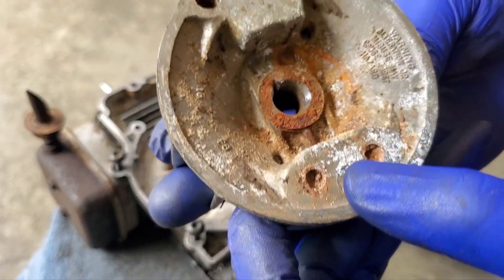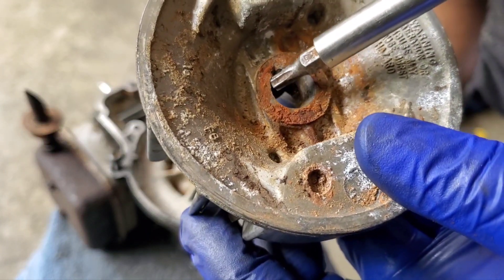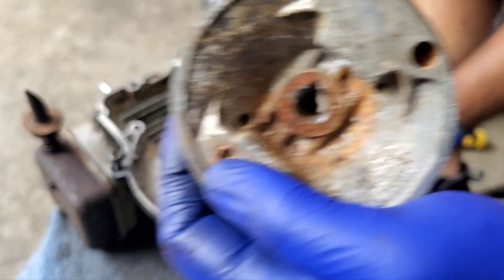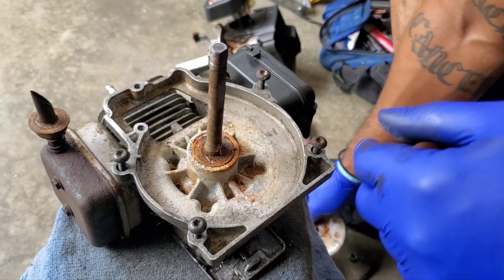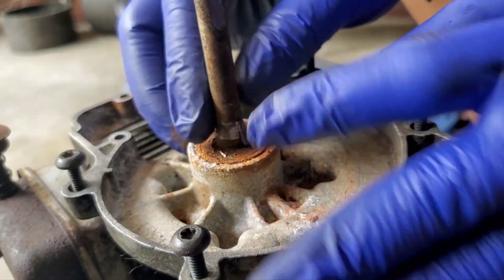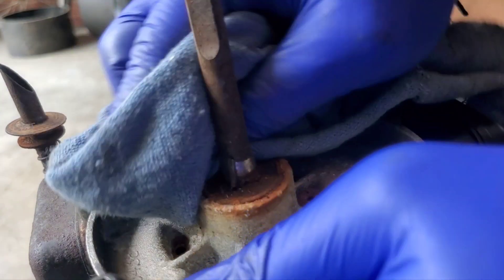That's the damage right there. Looking in here, we're missing some metal pieces — this whole flywheel just busted. The flywheel sheared, not the key. Because the key is still in there. So that flywheel is no good.